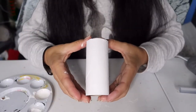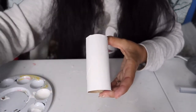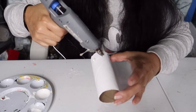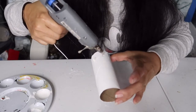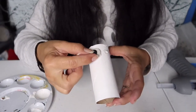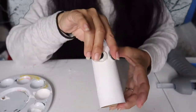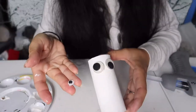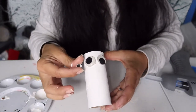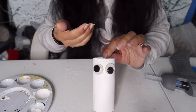After your toilet paper roll has dried, we're going to glue on his two little eyes and his little nose — all you need is a little bit of glue. I would have liked a little bit smaller eyes for Olaf, but the ones I had were either this size or a lot smaller, so I figured the bigger ones would be better. The next thing we're going to do is glue on his little nose.